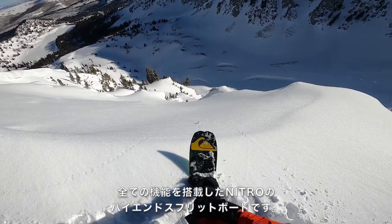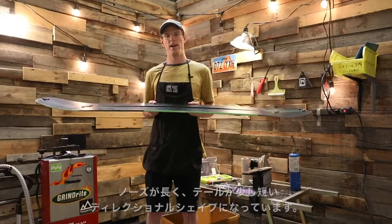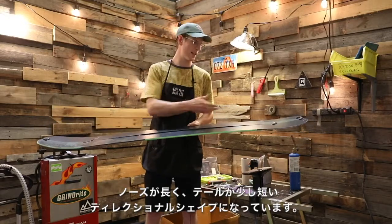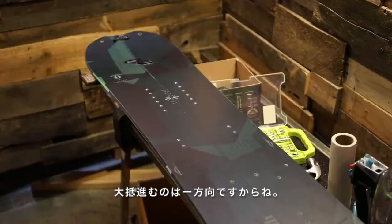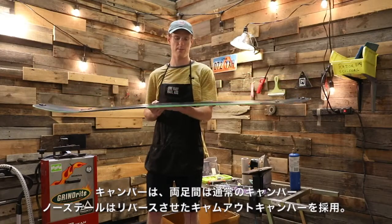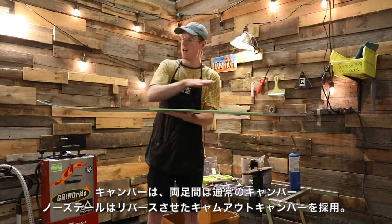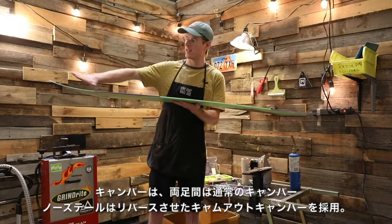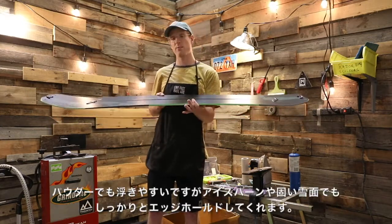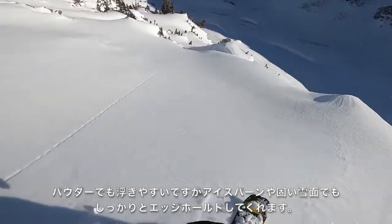It's basically Nitro's high-end top-of-the-line split board — it's got all the bells and whistles. It's a directional split board, so the nose is a little bit bigger and the tail is a little bit smaller because you're usually riding one way down. It features Nitro's Cam-Out camber, meaning there's camber between the inserts and then a little bit of reverse camber on the tip and tail. That helps you float a little bit better while you still maintain a good edge when turning or riding ice or variable terrain.